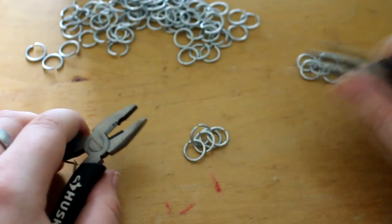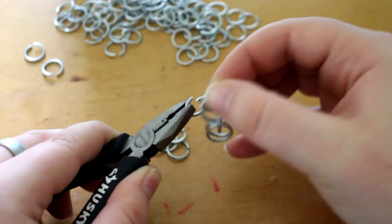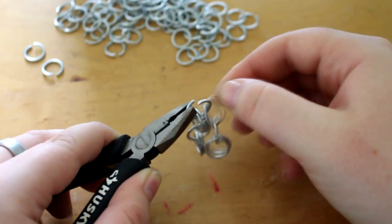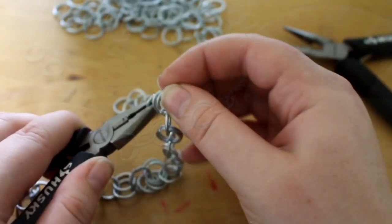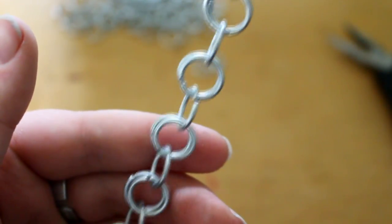Go ahead and do this until you have quite a few groupings. I ended up going with seven across and seven up. Then you're going to take another open ring, take two from the four of the group, and snake it on through. Do this with the other one as well so that you again have four rings on the open ring. Then you'll have a nice little chain — it should be going two, one, two, one. Do this for a while until you have a nice long string.